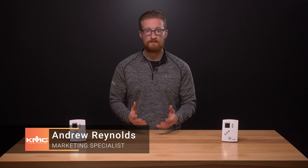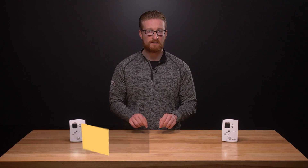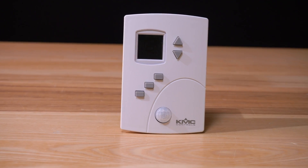The KMC Appstat combines the power of an equipment controller with the convenience of a thermostat with built-in humidity and motion sensors. In this video, we'll take a look at the BAC-4000 series Appstat controller's features. Other videos in this series will cover installation and setup of the device.